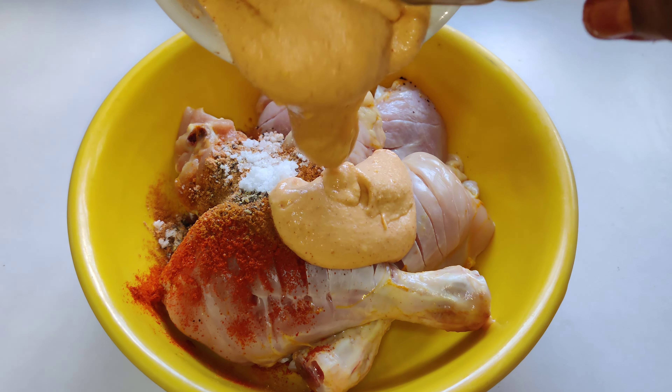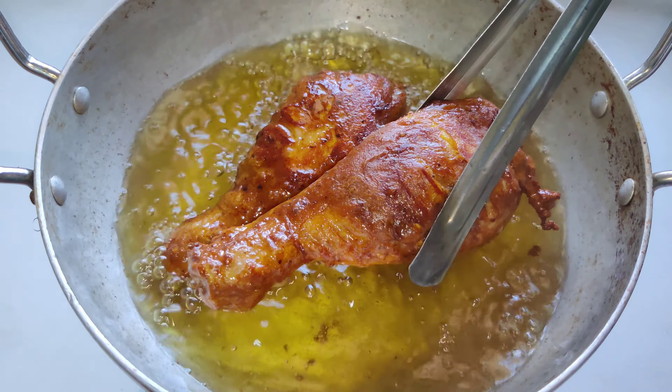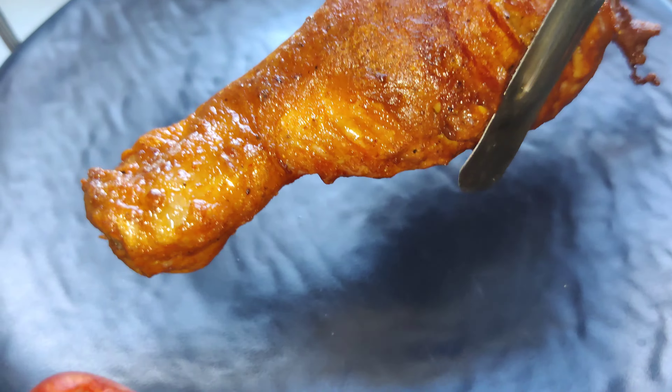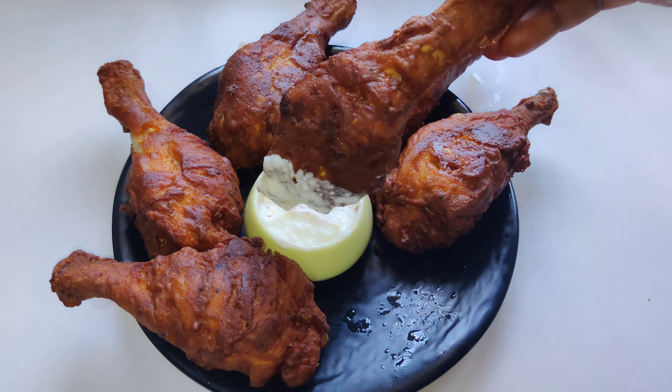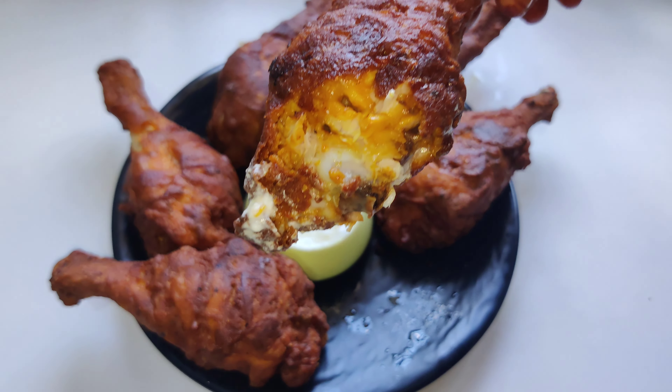If you have a chicken fry, you can cook a super chicken fry. You can cook a crispy chicken fry with a crispy chicken fry.